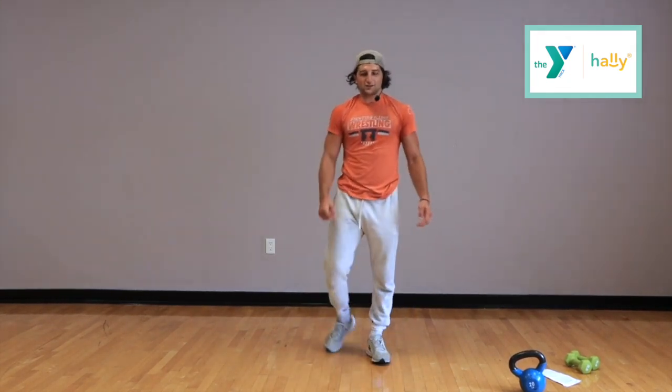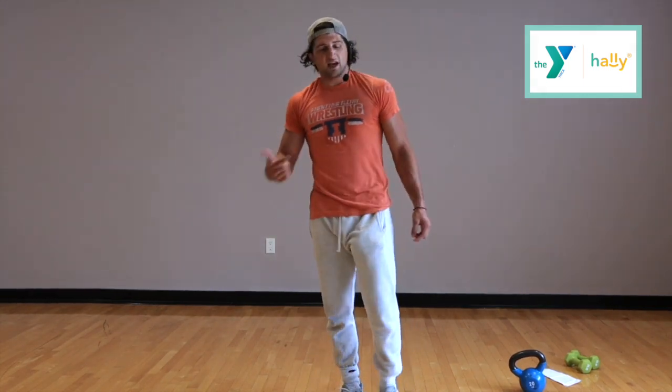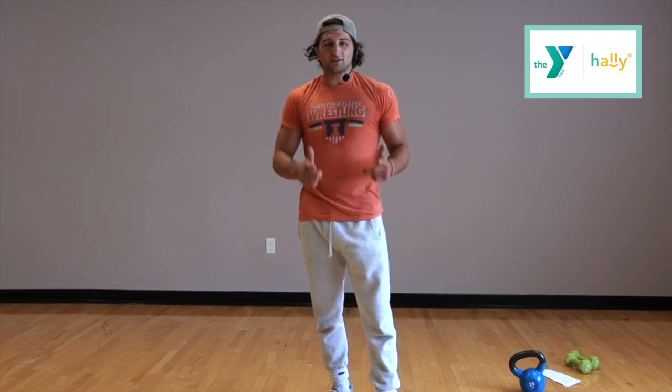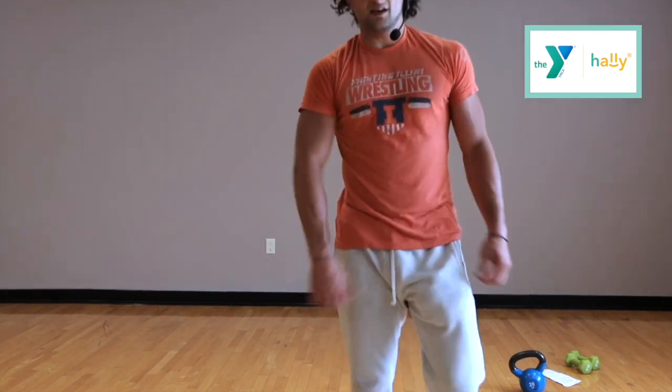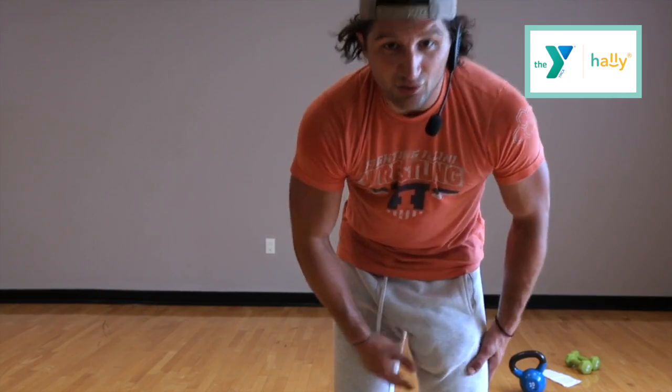Thank you guys for helping me get through that tough workout. Remember what I said — you can always make this your own. Switch out some of the exercises, change up the time scheme and the set numbers. This is a good template that you could use all the time. Thank you guys — and remember to stretch so you don't get too sore tomorrow.